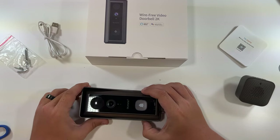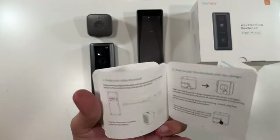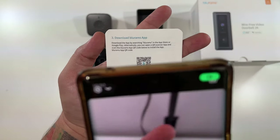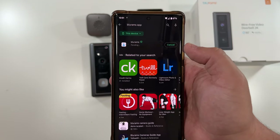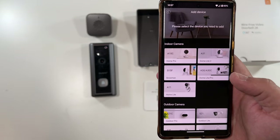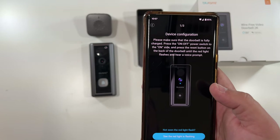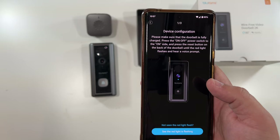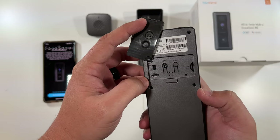Let's get this doorbell charged up and then go through the setup process. First, take the instruction manual, go to the back page, and scan the QR code to install the Blue Rams app. Once the app is installed, create an account. In the app, select which device you have — we have the D10C. Make sure the doorbell is fully charged, press the on/off switch to on, and press the reset button on the back until the red light flashes and you hear a voice prompt.